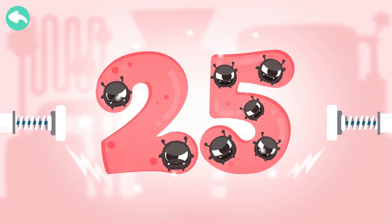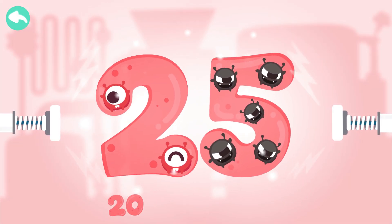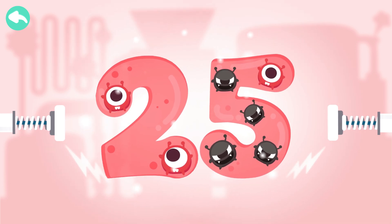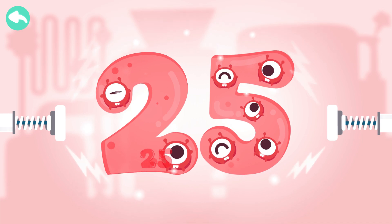Touch the dark box to cure the number. 10, 20, 21, 22, 23, 24, 25.